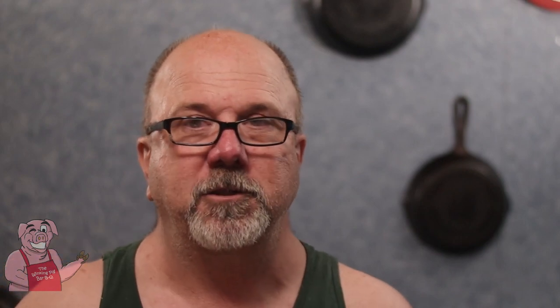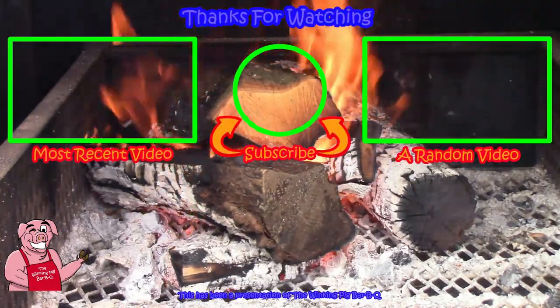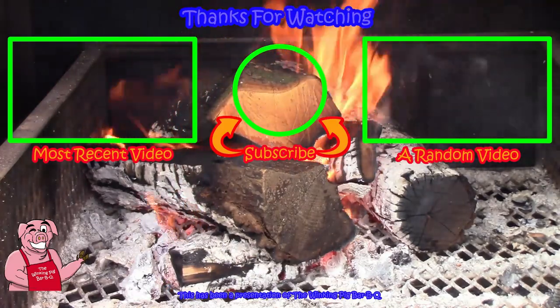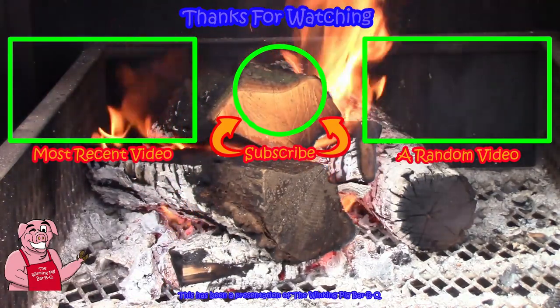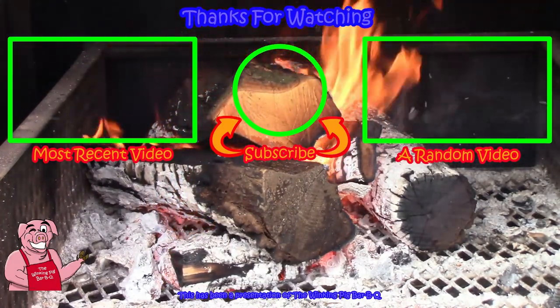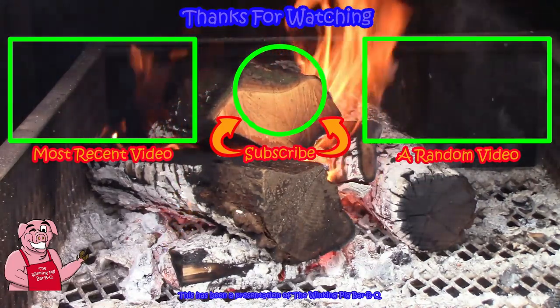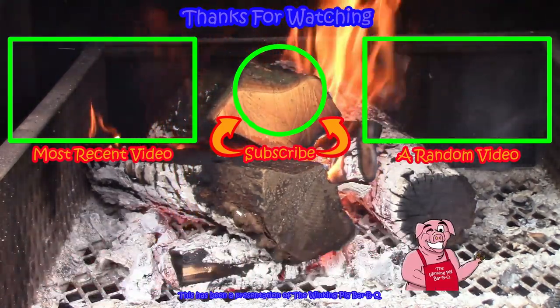Folks, do me a favor — if you like what you're seeing, down here in the bottom right-hand corner, hit like and subscribe. Stay tuned, there's always more to come. Thanks for watching. Bye.